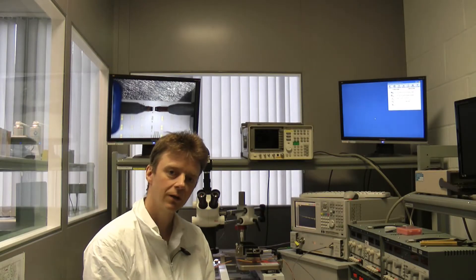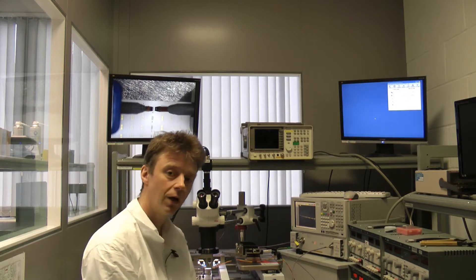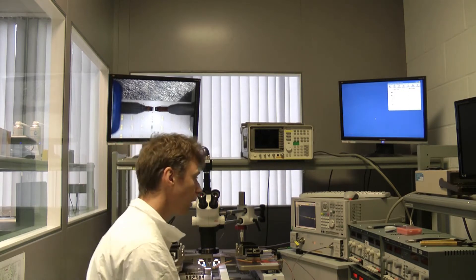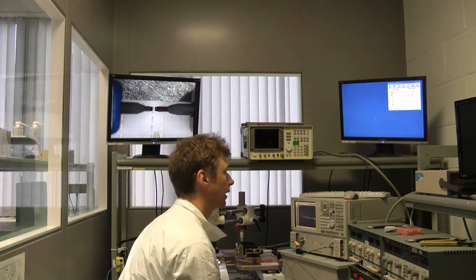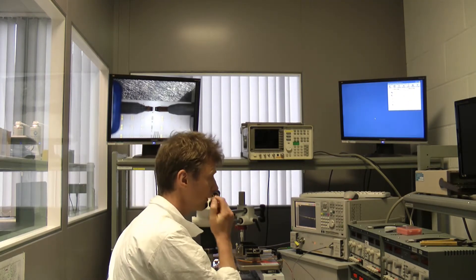Today we're going to be talking about doing an ISS calibration for on-wafer measurements of Gallium Arsenide MMICs, and we're going to be using Cascade Microtech's WinCal software for that.